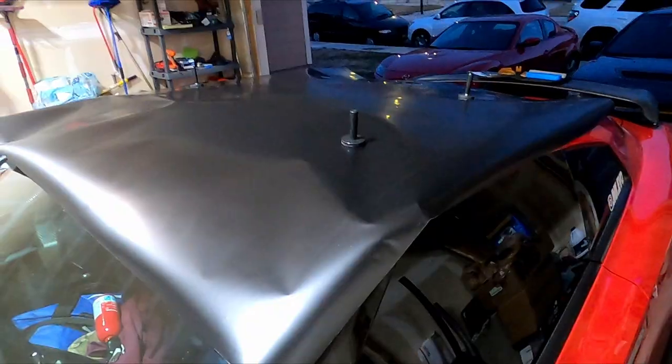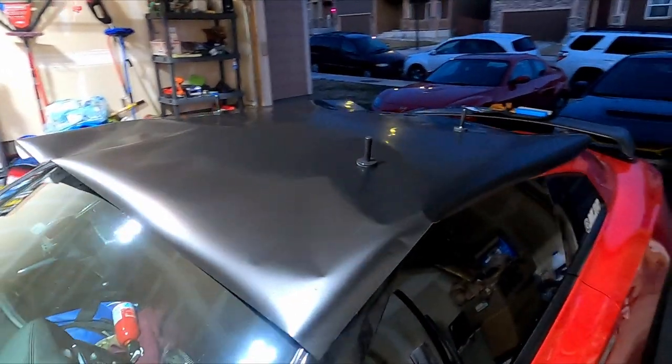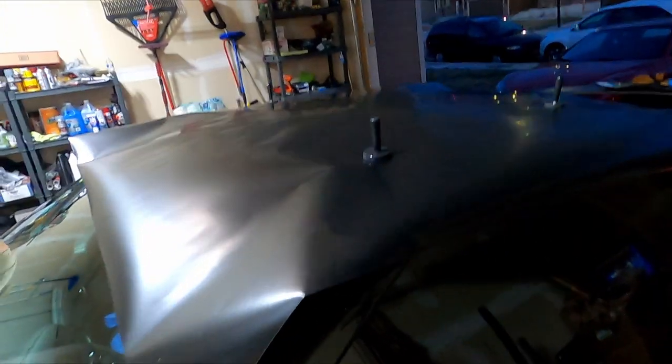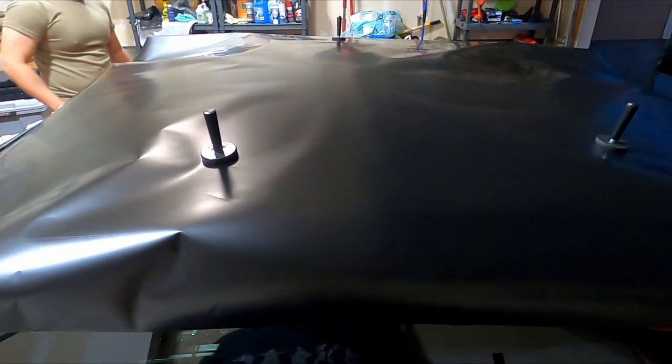We've laid down the vinyl — this is a 3M vinyl. Don't get confused if you order off Amazon, they'll put like a vivid sticker on it. Just check the backing and it'll say 3M. Something you gotta look out for is bad vinyl that's already got streaks and marks on it, so be careful when you cut it. If you don't want to use that piece, scoot it over like we did — that's why there's a lot of excess here. Measure it out and you're good to go.